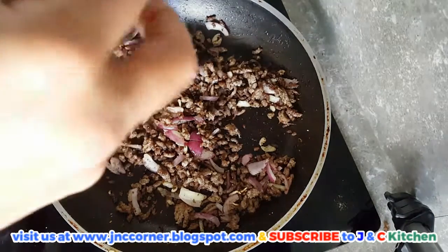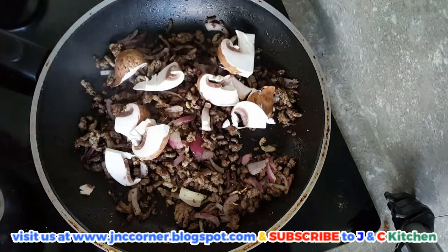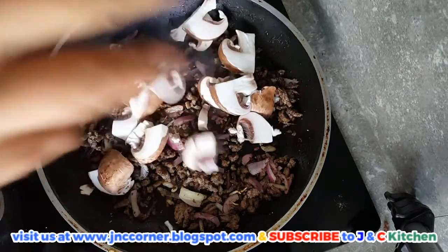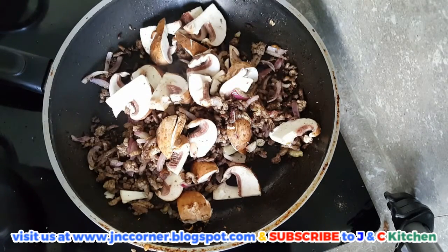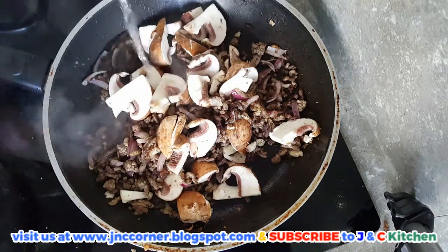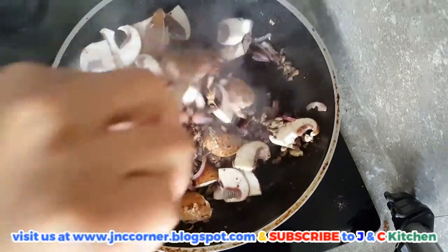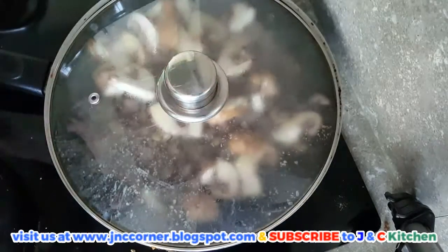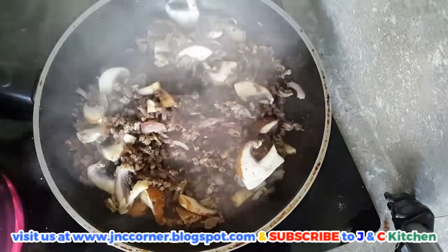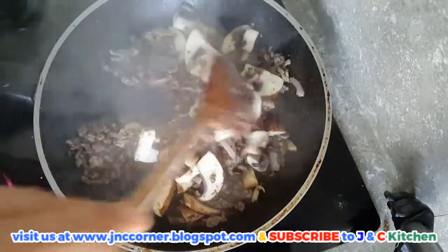When it's all mixed properly, just add your mushrooms. Add a little bit of water just to simmer the mushrooms. Stir from time to time to make sure the bottom doesn't get burned.